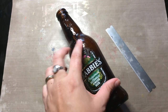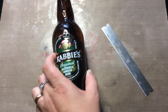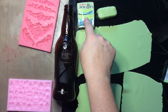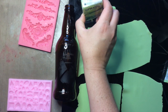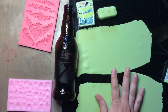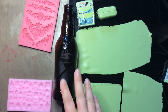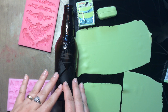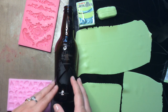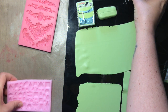First things first, you're going to want to remove all of the labels from your bottle, so get out an old blade and start scraping them off. I've rolled out a bar and a half of my Souffle in the color pistachio into a number five — fairly thin on my pasta machine — just to cover the bottle. I'm going to make sure all my seams are nice and that I don't have any air pockets, and then I'm going to bake the bottle.